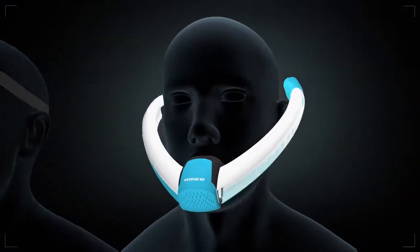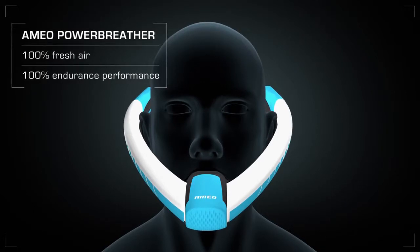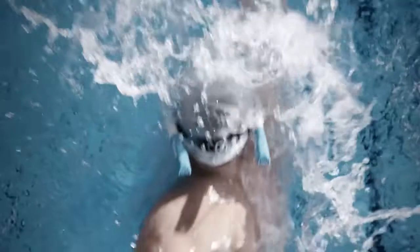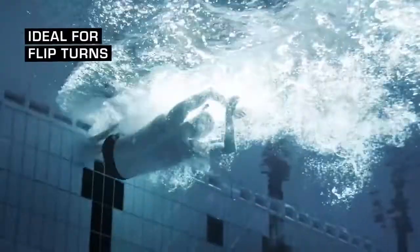The Ameo Power Breather: a hundred percent fresh air for a hundred percent endurance performance. With the Power Breather, even fast flip turns are possible.